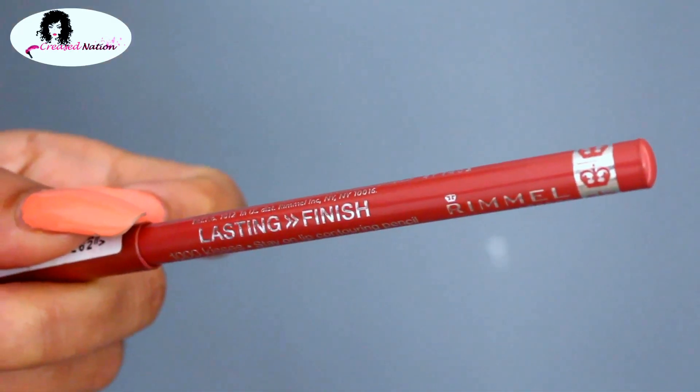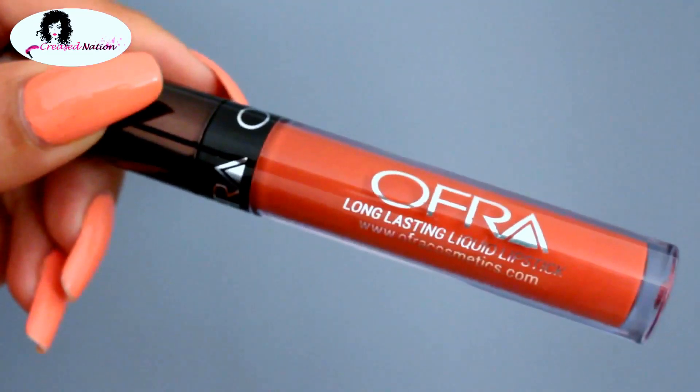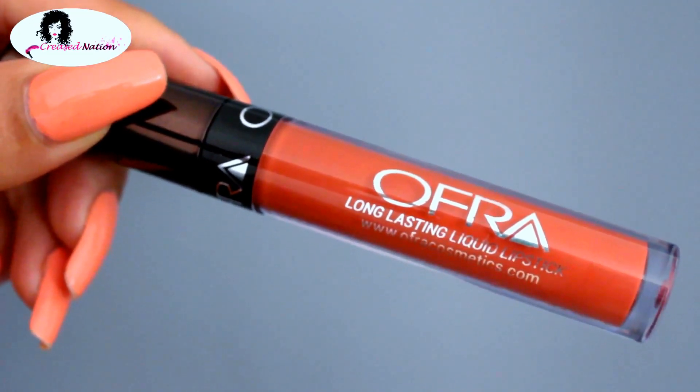To line my lips, I'll be using the Rimmel London liner in the color Wild Clover. Over top, I'm going in with Oprah long-lasting liquid lipstick in the color Miami Fever.